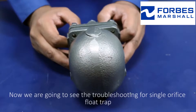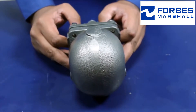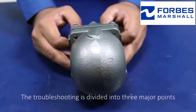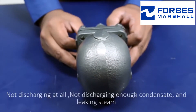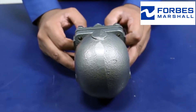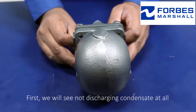We're going to see the troubleshooting for single orifice float trap. The troubleshooting is divided into three major points: no discharging at all, not discharging enough condensate, and leaking steam. First, we will see not discharging condensate at all.